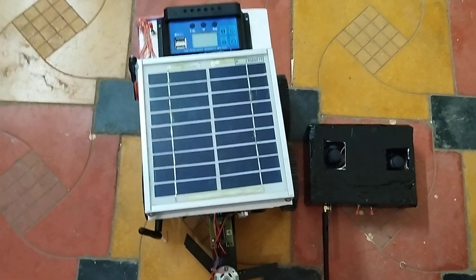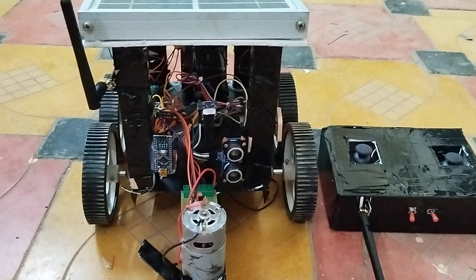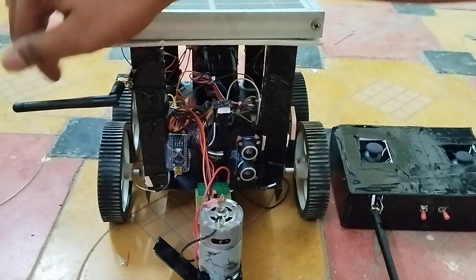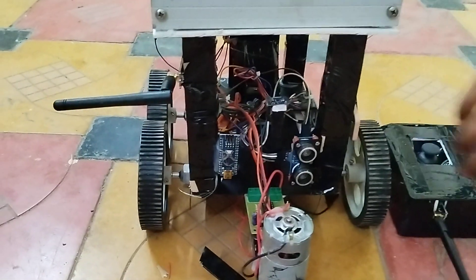This is for manual charging — you can charge the batteries using an adapter as well. Now coming to the front side, here is the view and we have the NRF module receiver.